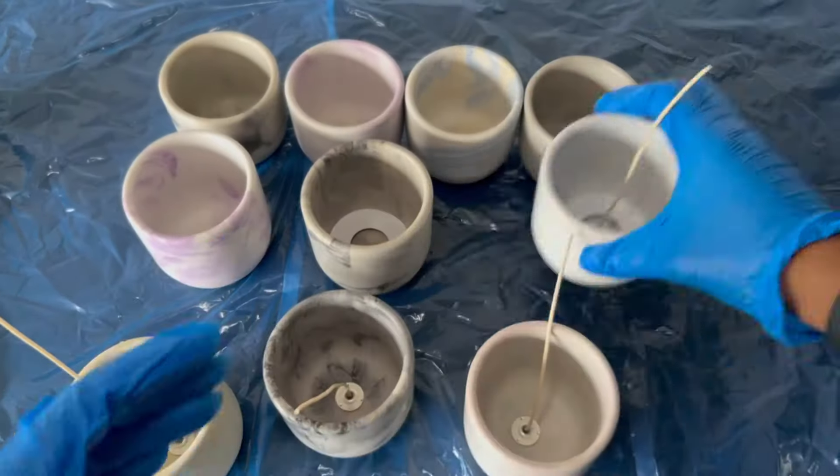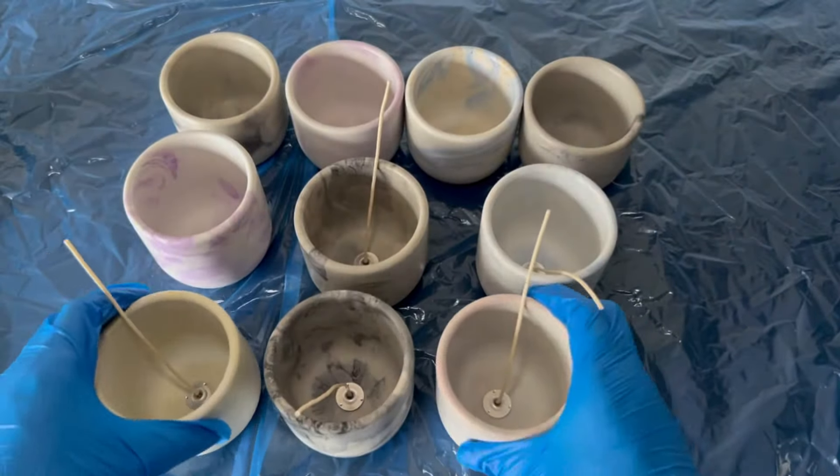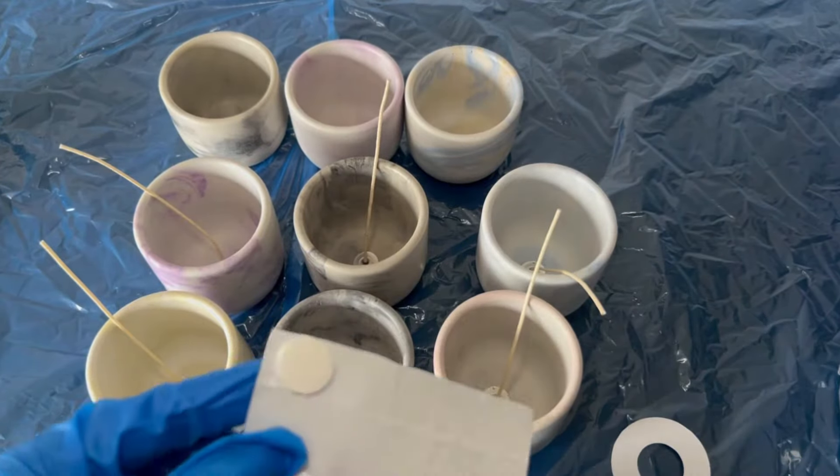I made these wick centering tools with my Cricut machine — if you guys would like a video on that, please comment down below to let me know. I use them to ensure that I am placing the wicks in the center of the jar, and it just makes the process that much easier for me.